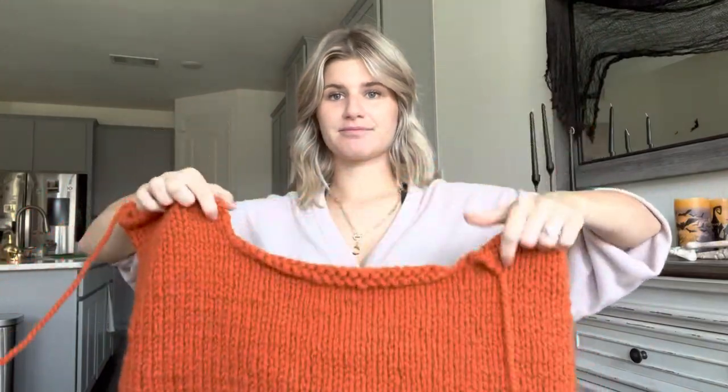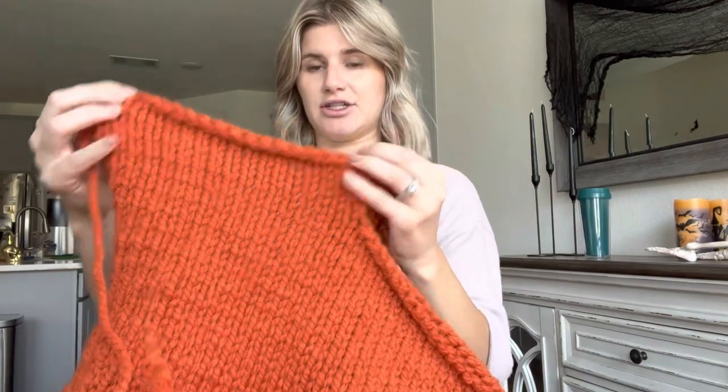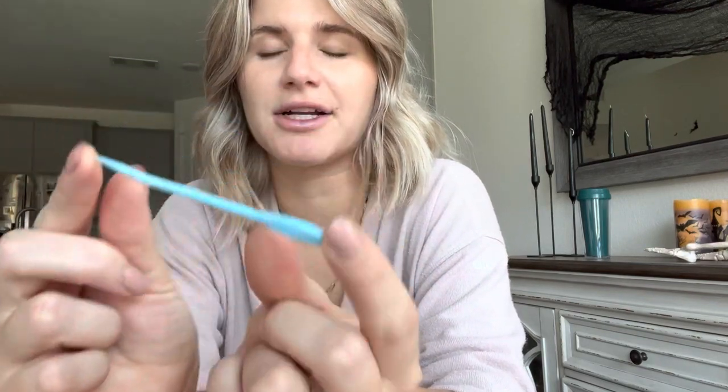Now we have the back panel and our two front panels — these are the same length, 20 stitches. What we're going to do next is attach the front panels to the back panel. There are many different ways to attach pieces and so many YouTube videos on how to do it. I'm just going to show you the way that works for me. All you're going to need is a darning needle — this is a really thick one for thick yarn that I got on Amazon. It's got a big hole to put the yarn through.